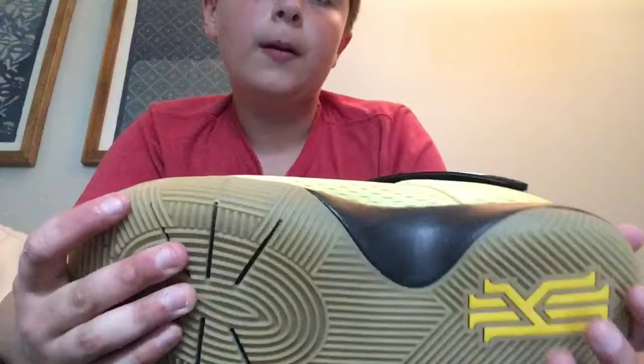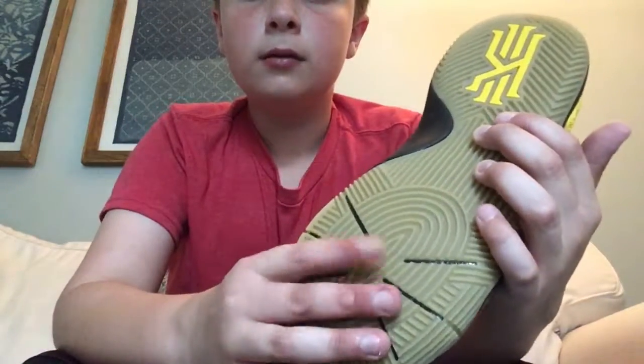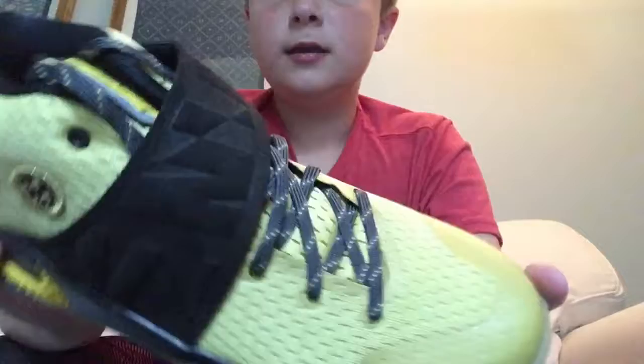Oh, I just dropped them. It's got the gum bottom with the traction pattern. This is for a pivot point in a circle. They got a logo — we got the strap. It's like an abstract Nike logo, I think.